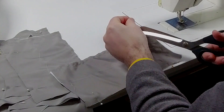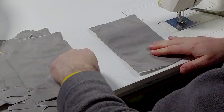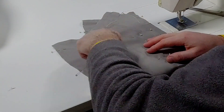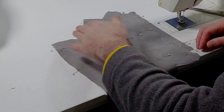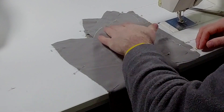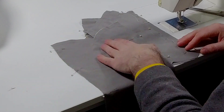Now let me explain why we're stay stitching all the necklines. The most important reason is that a lot of these necklines are cut through the bias, and the last thing we want is for them to stretch as we sew the garment together. You should always stay stitch your muslin necklines as well. If this neckline has stretched, I'm not going to be able to put the garment together correctly, and when I go to fit it on a client or dress form it won't lay right — you'd have to cut a new one. So it's very important to always stay stitch your necklines.